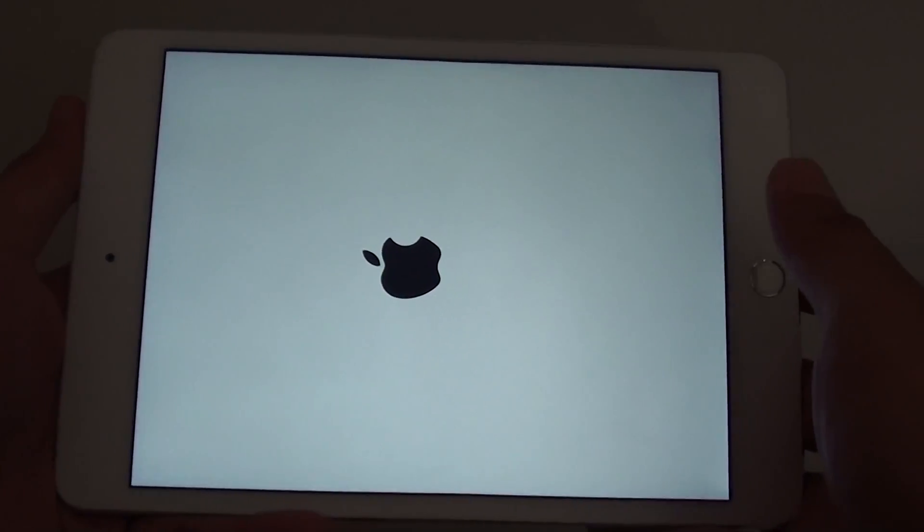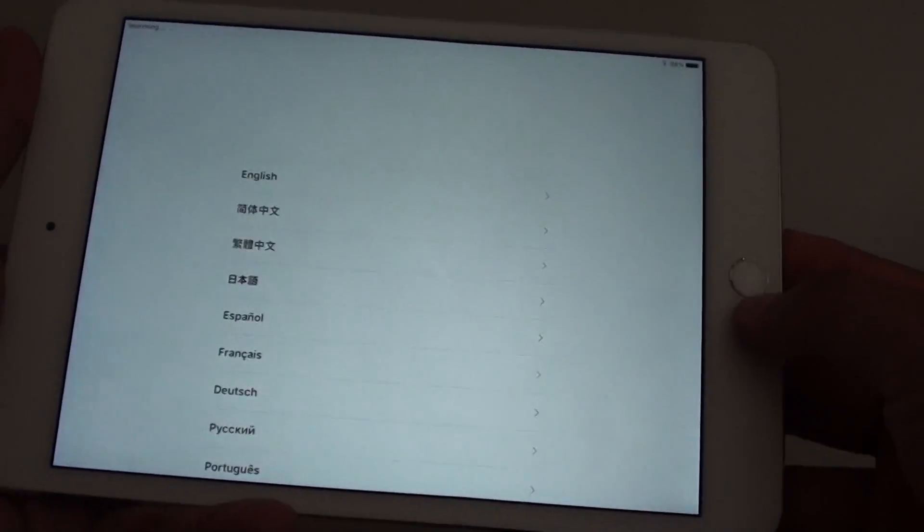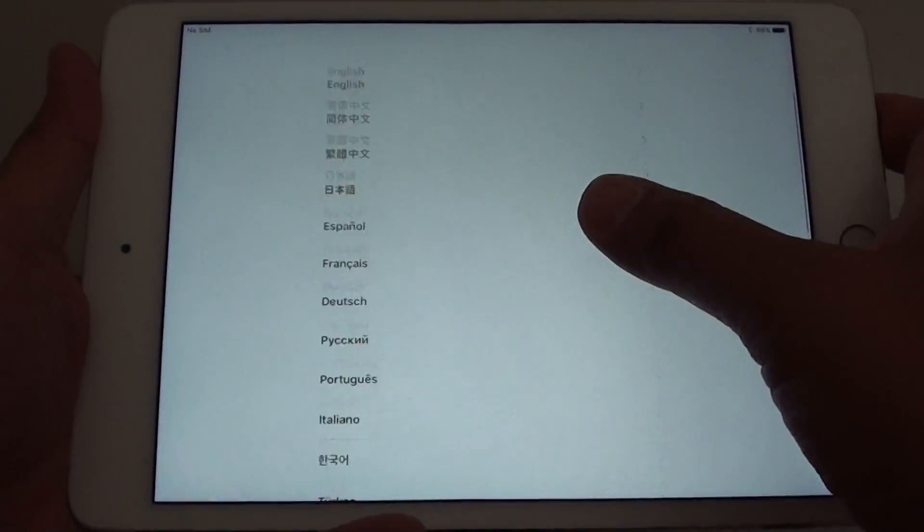It should be faster than the iPad mini 1. With version 4 there is a fingerprint sensor. You can choose the language here — go down the list and select a language.